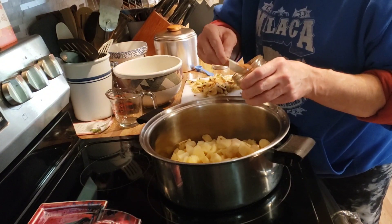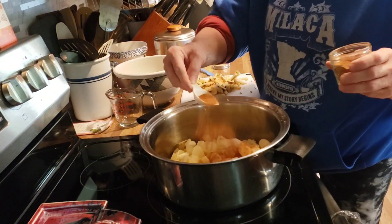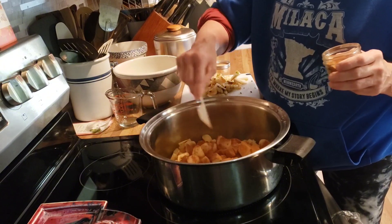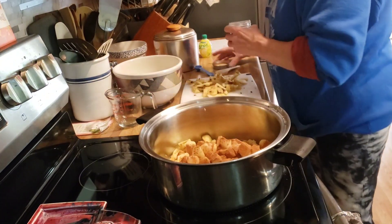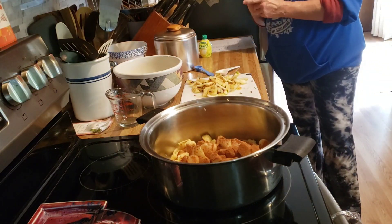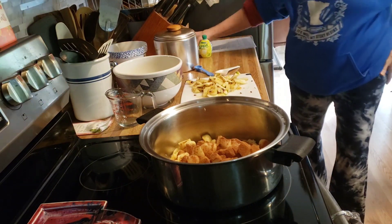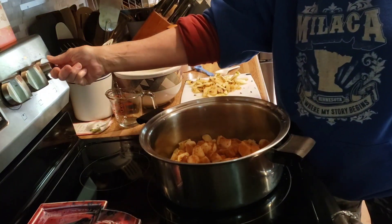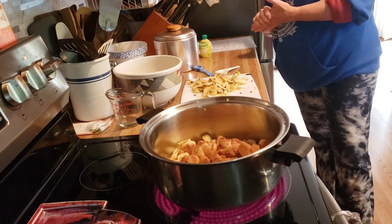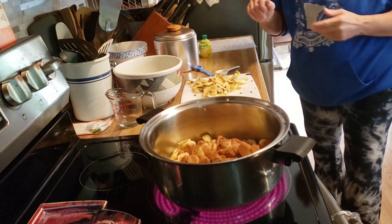The recipe calls for two cinnamon sticks but I don't have cinnamon sticks, so I am just going to add probably a half a tablespoon of ground cinnamon. Then we are going to turn the heat to medium-high and bring it to a simmer.